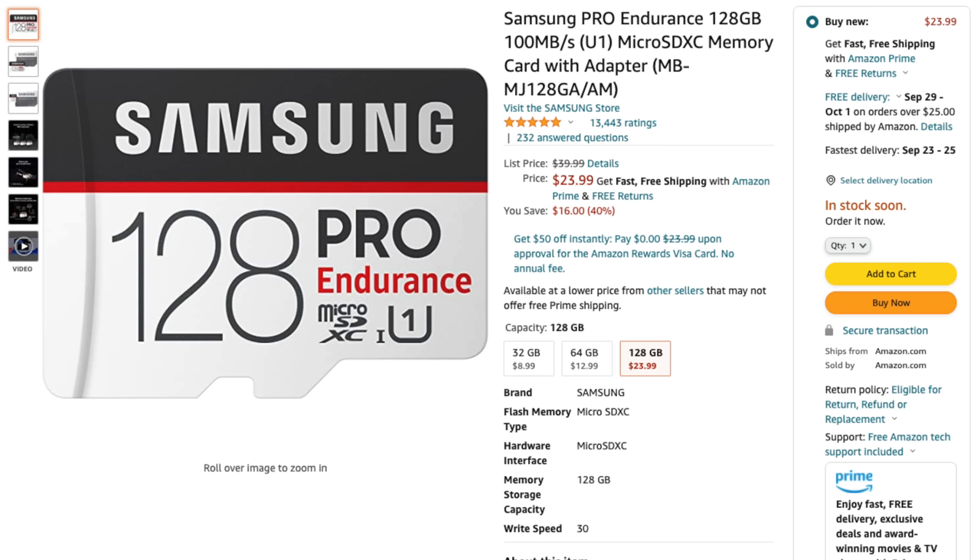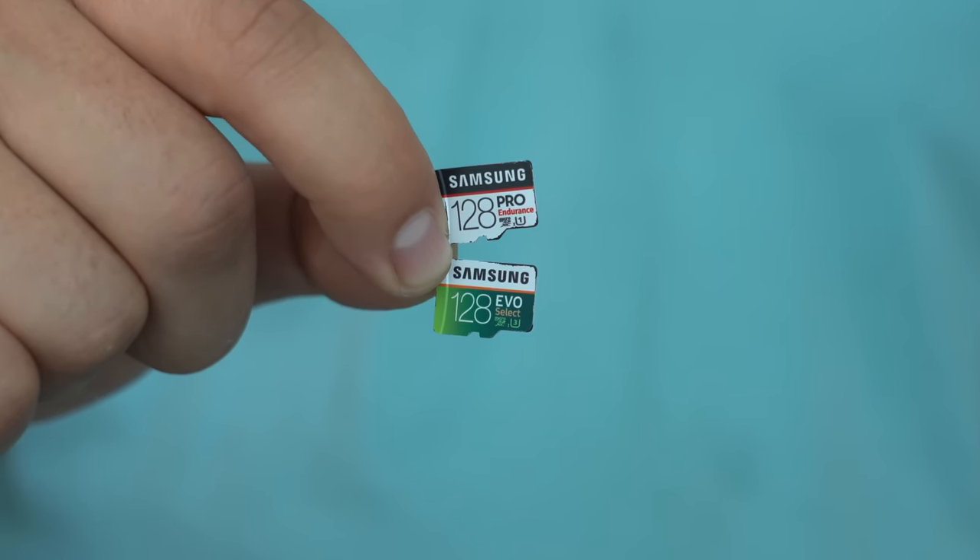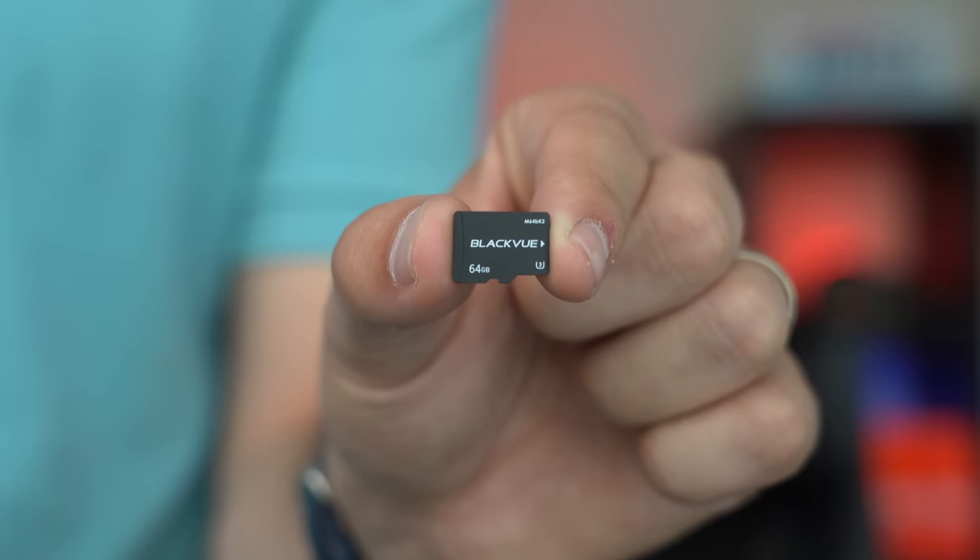One quick note about microSD cards. I normally run and recommend the Samsung Pro Endurance cards, but lately I've been having multiple issues with both the Pro Endurance and the Evo Select cards in my DR900X Plus — different memory card errors causing the dash cam to reboot. However, when I switched to the BlackVue card, I haven't had any issues since. I don't know if it's those cards failing simultaneously, but either way, I know BlackVue cards are more expensive than third-party ones, which is why I usually go for the Pro Endurance, but I've noticed better reliability with the BlackVue card. I'll link to all the relevant memory card options and accessories in the video description.